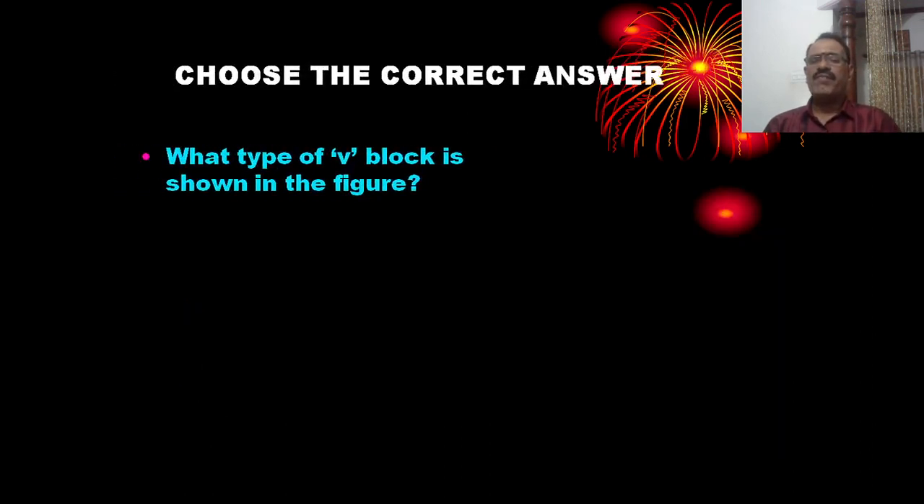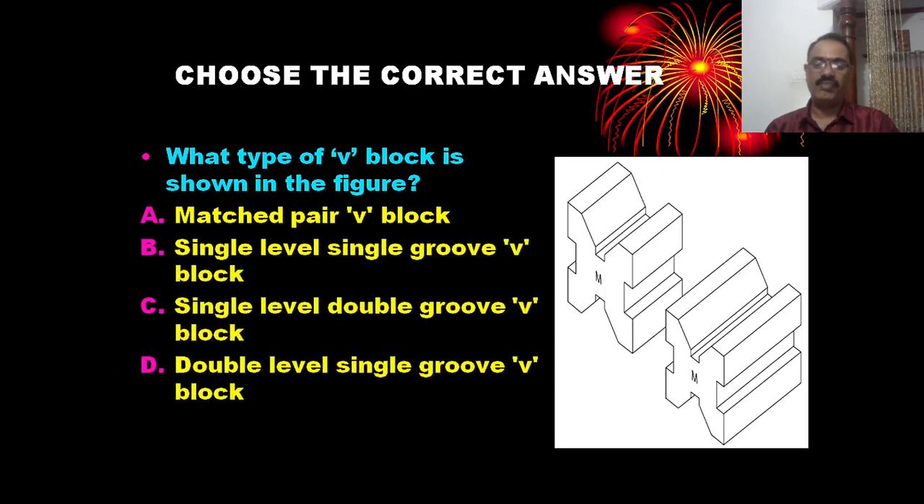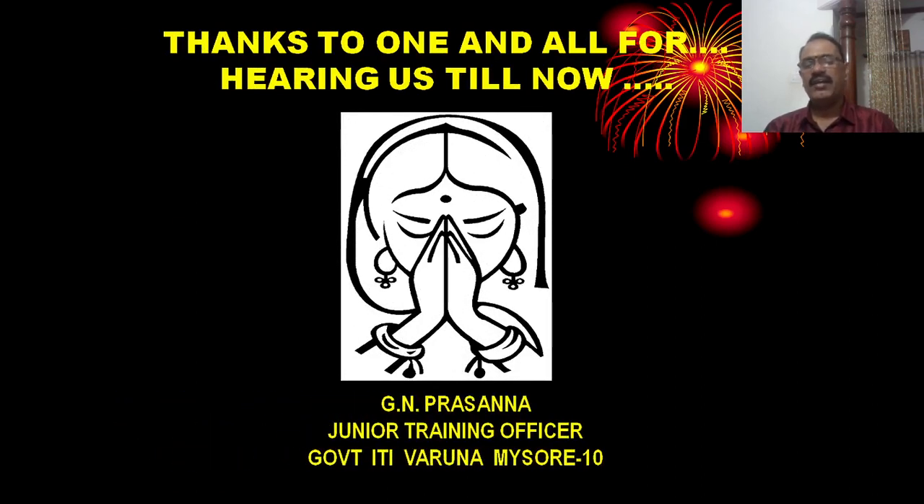What type of V-block is shown in the figure? This is how various types of V-blocks are identified from figures. Thank you so much for watching.